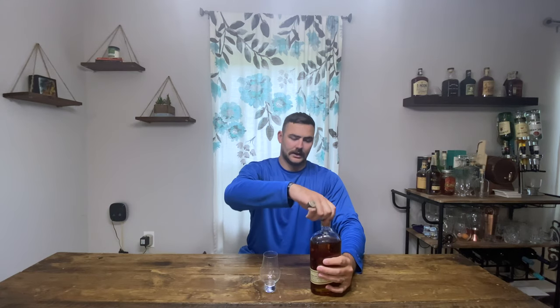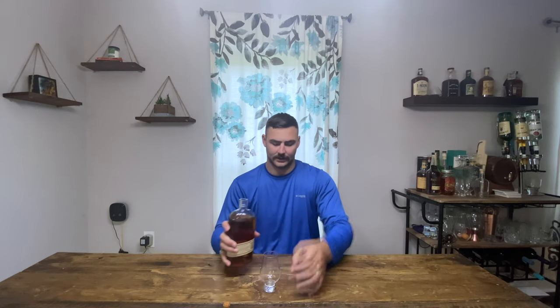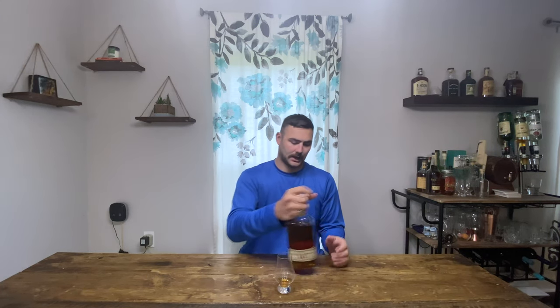Not a very dark whiskey, but it is whiskey nonetheless. Let's pour a little bit here and get a nose. I do like Bulleit — their regular stuff. It's been a while since I've had this 10 year, so we'll see if I like it or not.